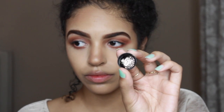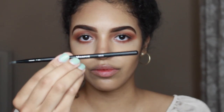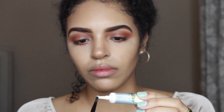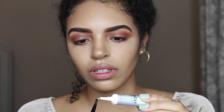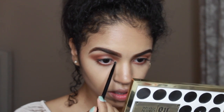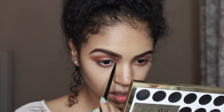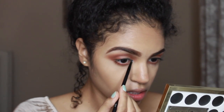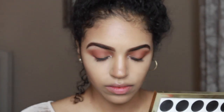Next I'm going to take this NYX loose glitter — it's like a light bronze, the color is number 8. With a Morphe MB26 brush and the NYX glitter glue, I'm just going to put that on the tip to place in my inner tear duct. Then I'm going to pick that glitter up slowly and just lay it in the tear duct.